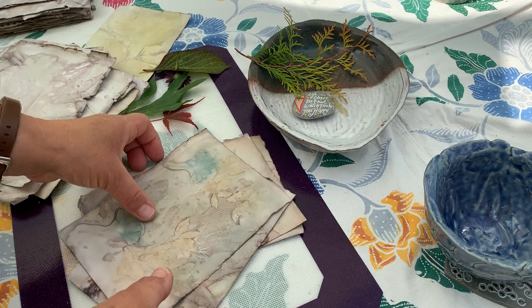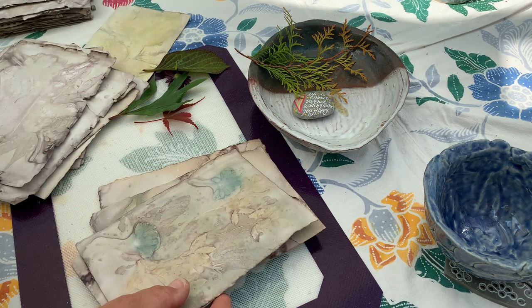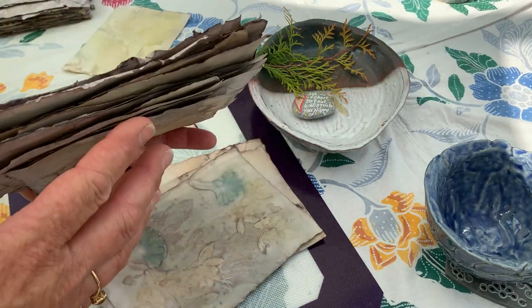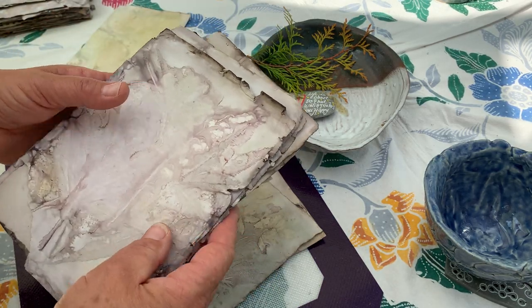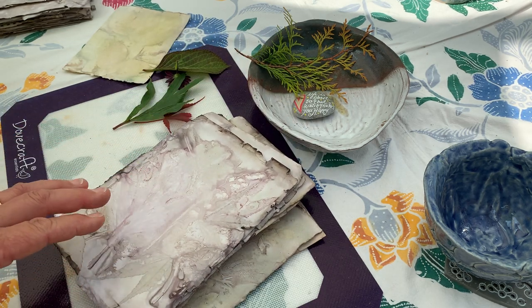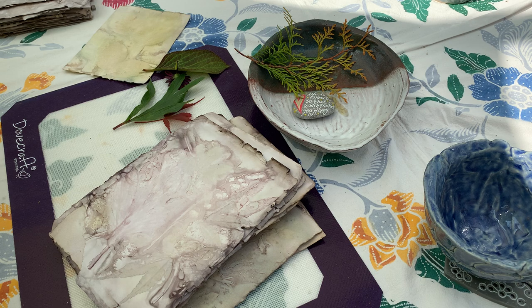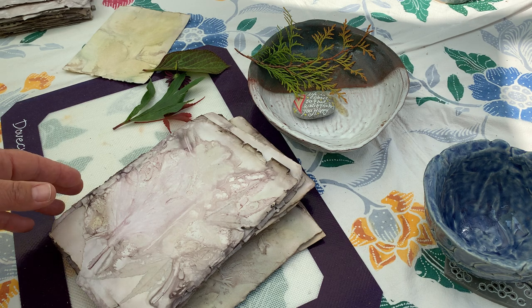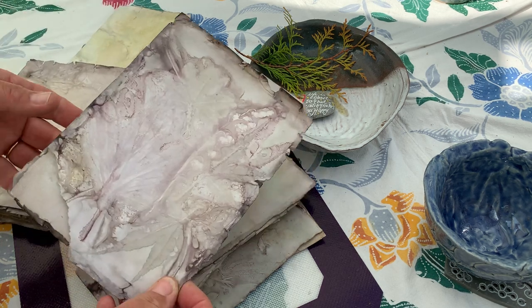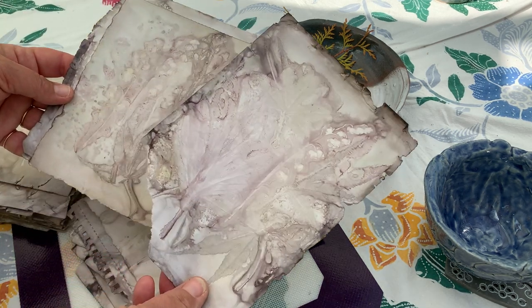So if you remember from my first video, I boiled all these papers together sandwiched in chicken wire for an hour and a half, and in that water I put some apple cider vinegar. It is recommended to use white vinegar but I didn't have any, and I'm really pleased with using the apple cider because the results are still brilliant.